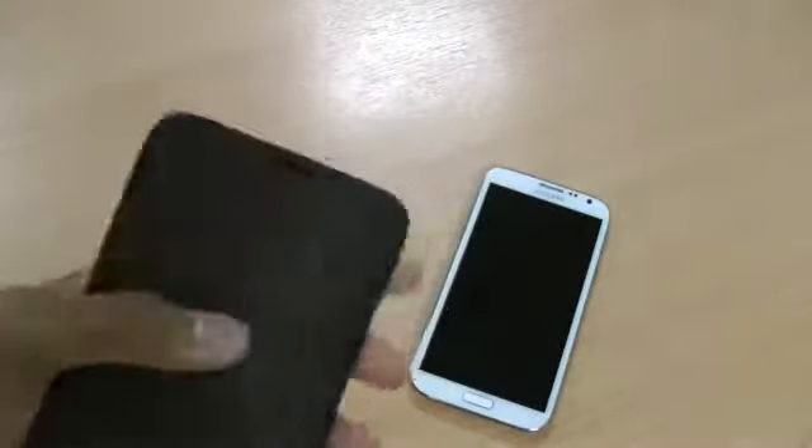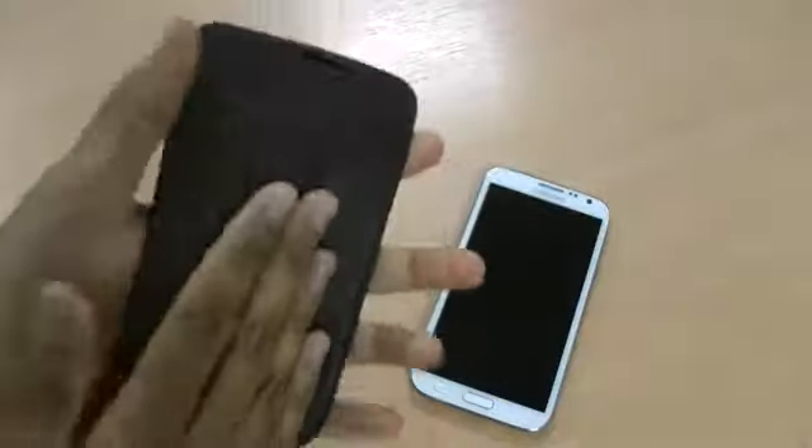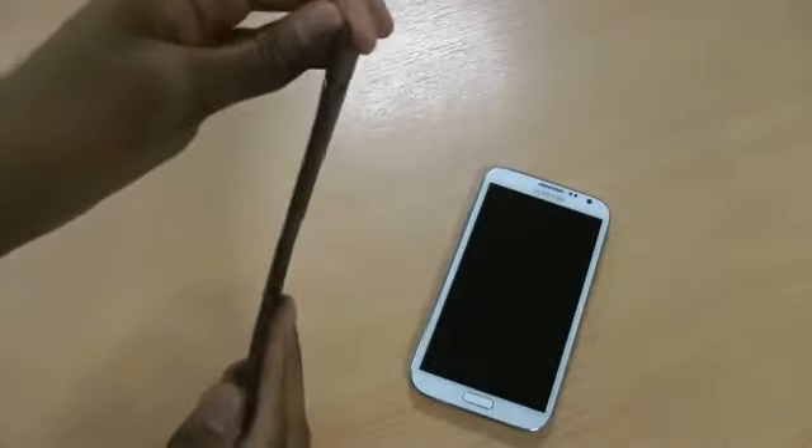They do a light brown version as well, made from a nice soft genuine leather, with Samsung branding at the top and the Note 2 branding at the bottom. It's really nice soft leather which doesn't add too much bulk to your phone at all — as you can see it's quite thin.